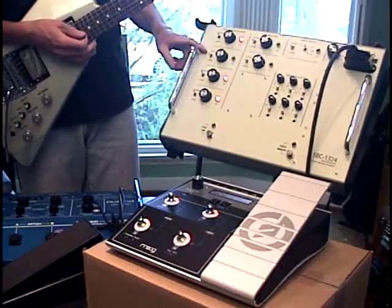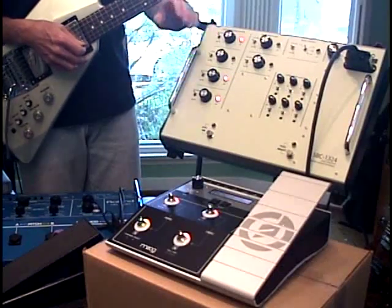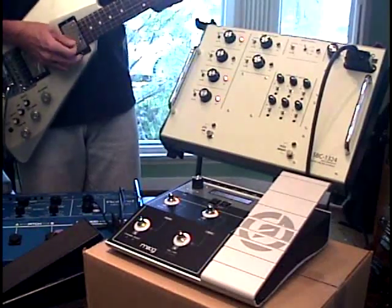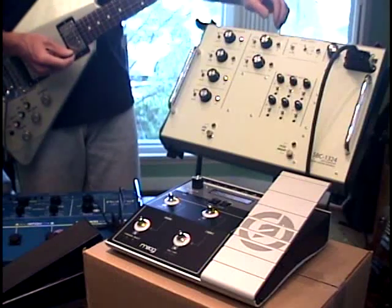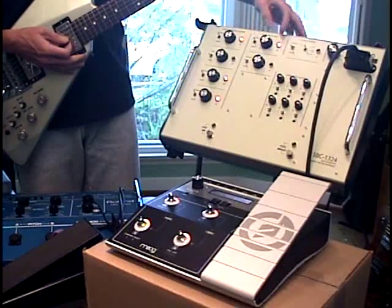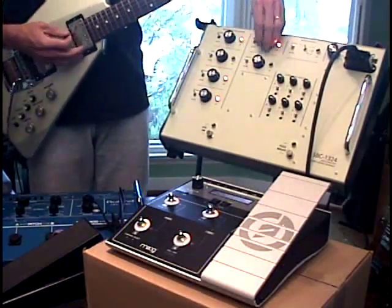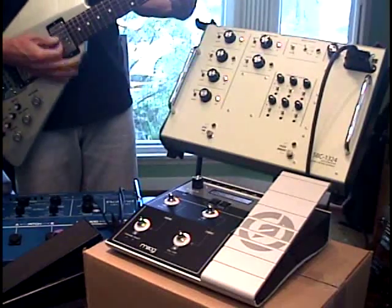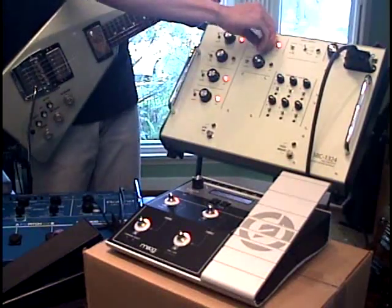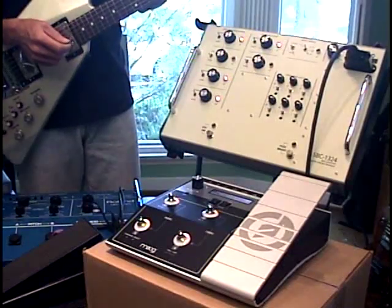The pitch control is not supported by the GR-300, so we're going to skip over pitch for now. Under audio processing, we have two controls. The first one is balance. I'll flip up the switch to transfer the balance control — the red LED turns on. Clockwise is all synth, and counterclockwise is all guitar.